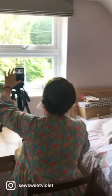The vlogger extraordinaire is busy filming away and this time she's showing off her English paper piecing quilt and her knitted baby blanket. Smile!